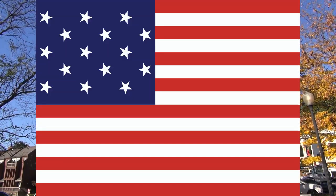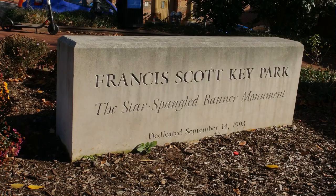But we're not in Baltimore — we're in Washington DC at Francis Scott Key Park, right on the corner of 34th and M on the banks of the Potomac River. This park is a shrine, if you will, a monument to Francis Scott Key, the author of the lyrics to the national anthem.